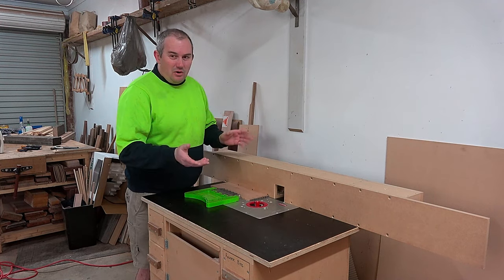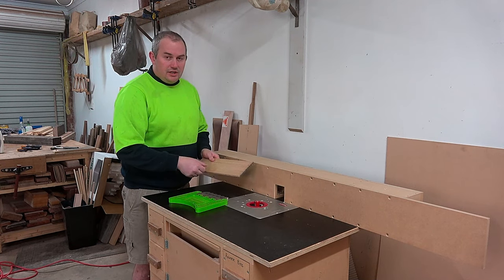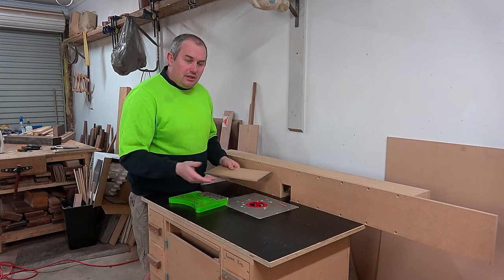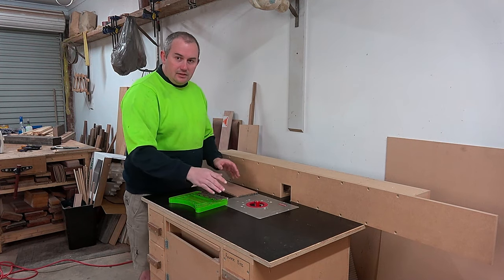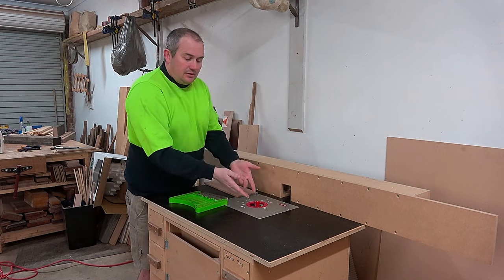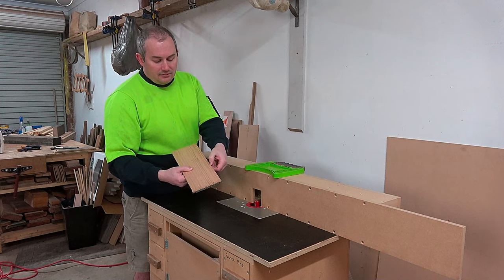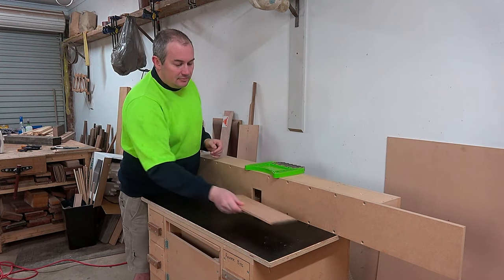This featherboard setup does work if you need a thicknesser for some reason and don't have one — but as a general rule you never put your timber between the fence and the cutter. You can do it if you think it through and set it up properly, but it does expose the cutter completely. If you're set up properly and taking, say, three millimeters off the front of a board, you'd have that cutter exposed three millimeters in front of the fence and simply feed from right to left to take off three millimeters.